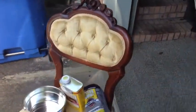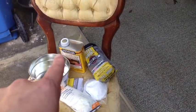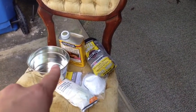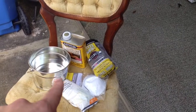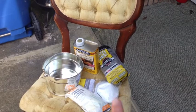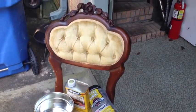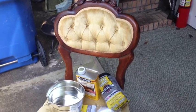This is what I am going to be refinishing. I have my bucket here, my furniture refinisher, my steel wool, my face mask, and some gloves. Let me get started. I'll show you guys what it looks like after I get it all taken off.